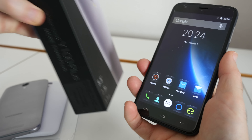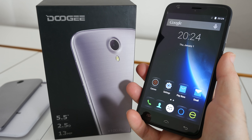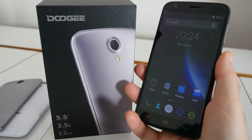This is the Doogee Valencia 2 Y100 Plus. Thanks very much for watching. Please do check out the links in the video description, hit like on this video, subscribe to the channel, and I'll see you all in another video very soon.